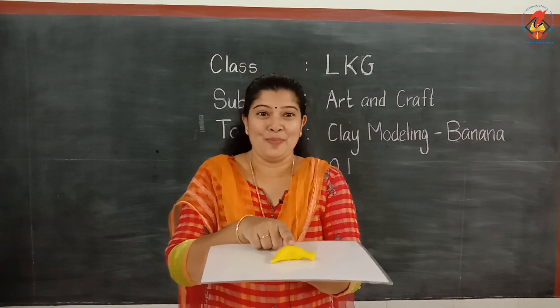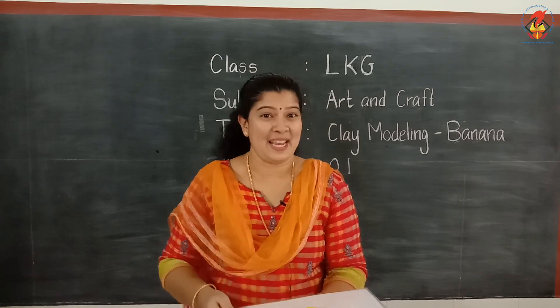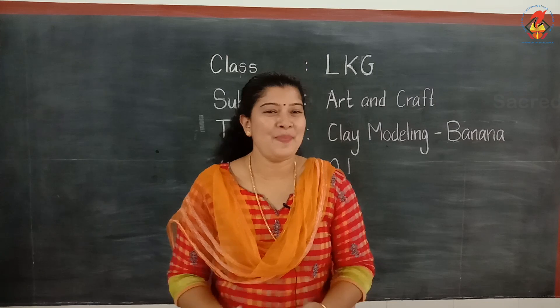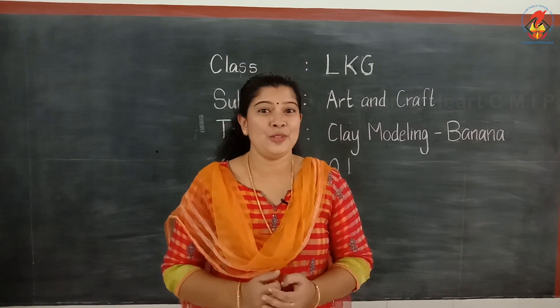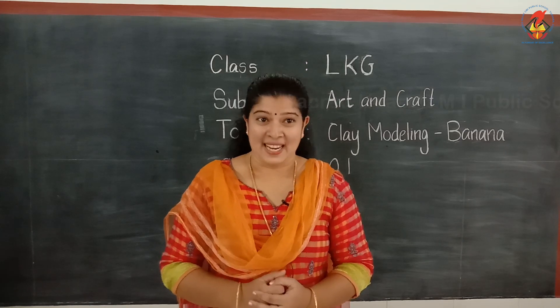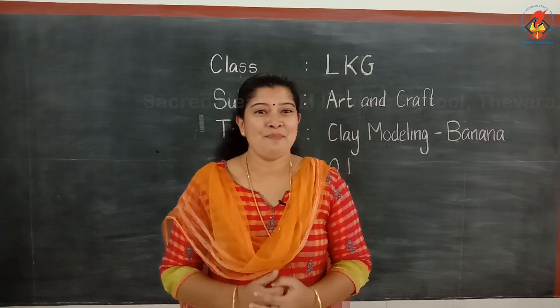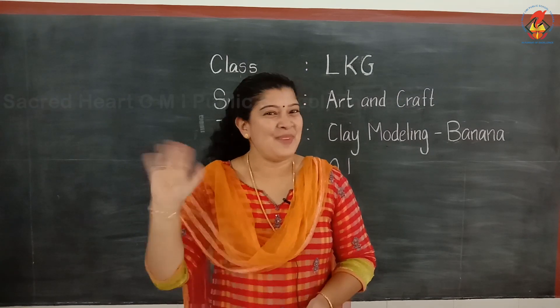The clay modeling of banana is ready. Hope you all can make a clay banana and show it to your parents. Do not worry if you are not able to do it correctly. Practice makes you perfect. So, keep practicing. That is all for today's class. Bye children! Thank you.